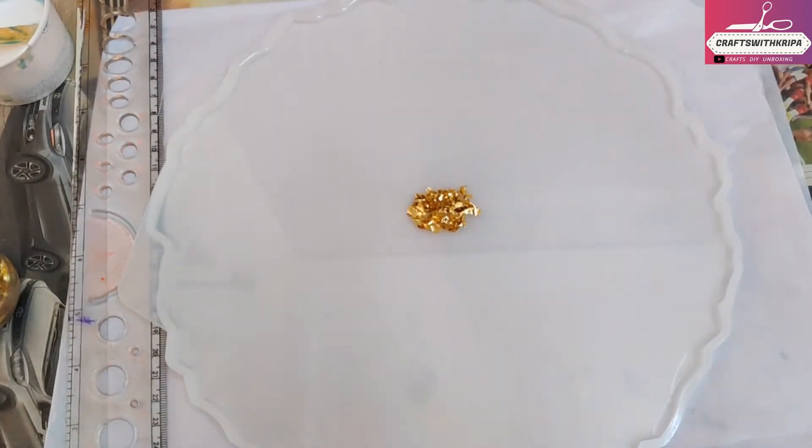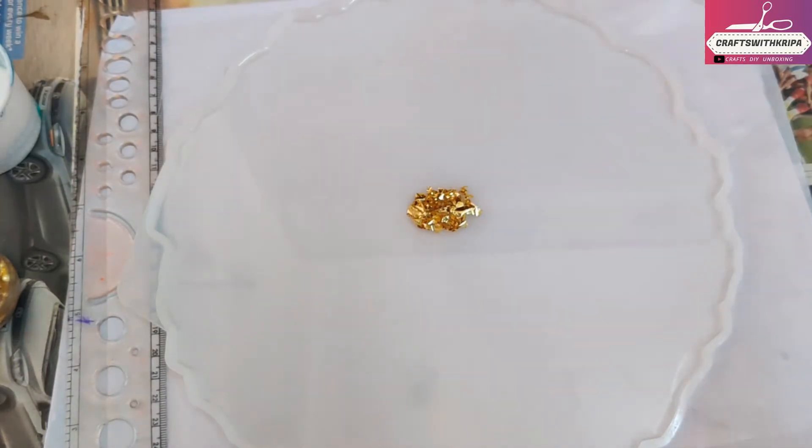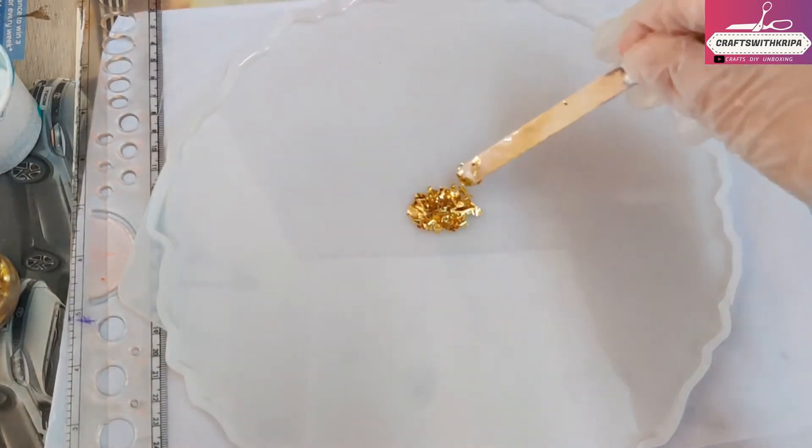Another thing — I forgot my ziplock bag, so I'll be making the designs using my popsicle stick. This is going to be interesting. For this flower I'm using peach color in the middle surrounded by white.